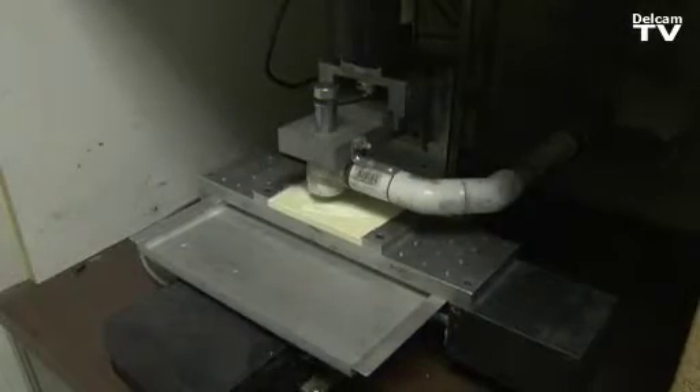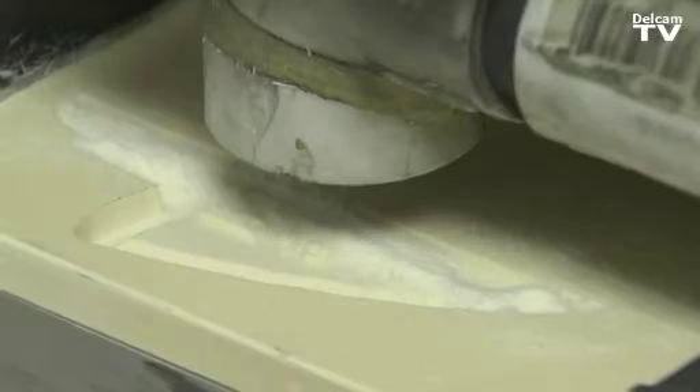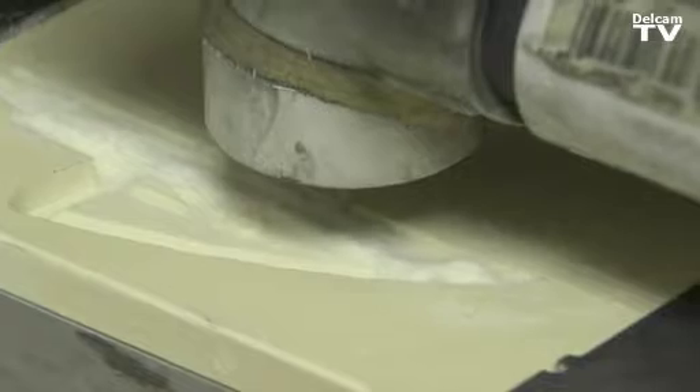I'm pretty much responsible for giving the mold maker a product that will survive the technical aspects and productivity of the pieces.